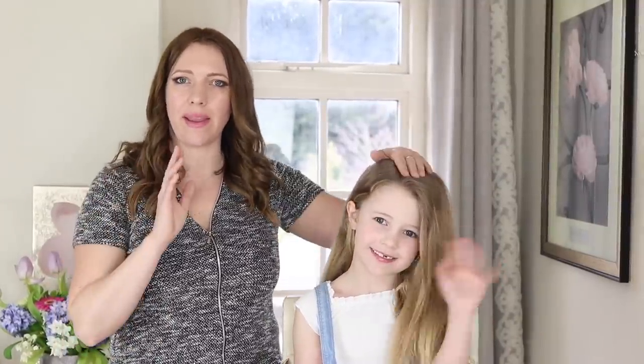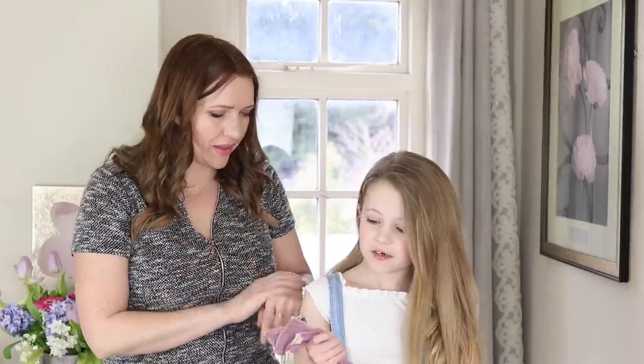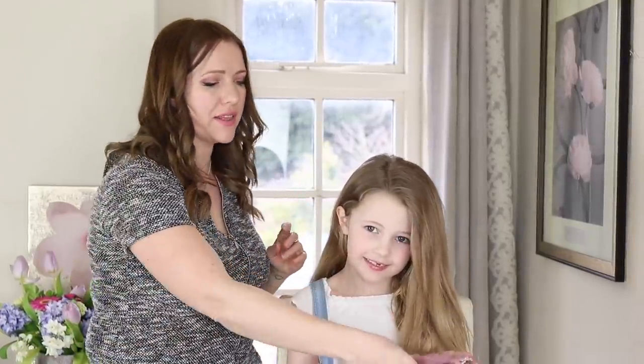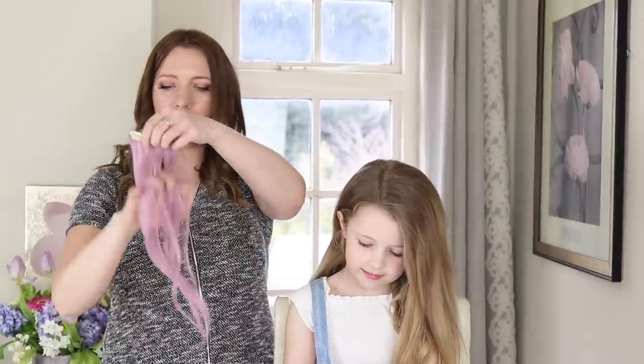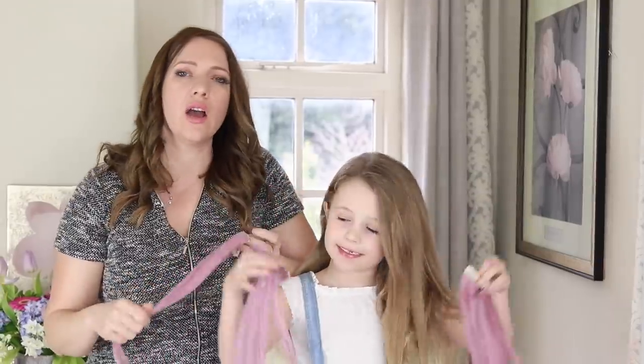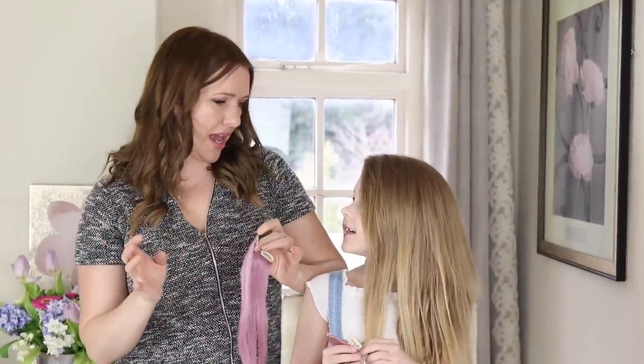Hi everyone, it's Beth from Sweet Tarts Hair and I'm here today with my little Bailey. Now what have you got on your hands Bailey? Pink hair! So we're going to have a play. I got sent this pink hair by Unicorn Official and I love it. So I thought we could put it in Bailey's hair — we're going to do like a flower girl's style.